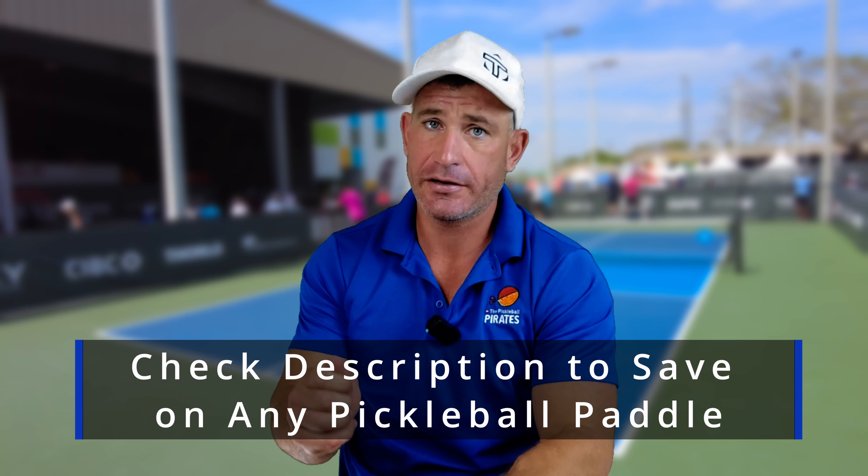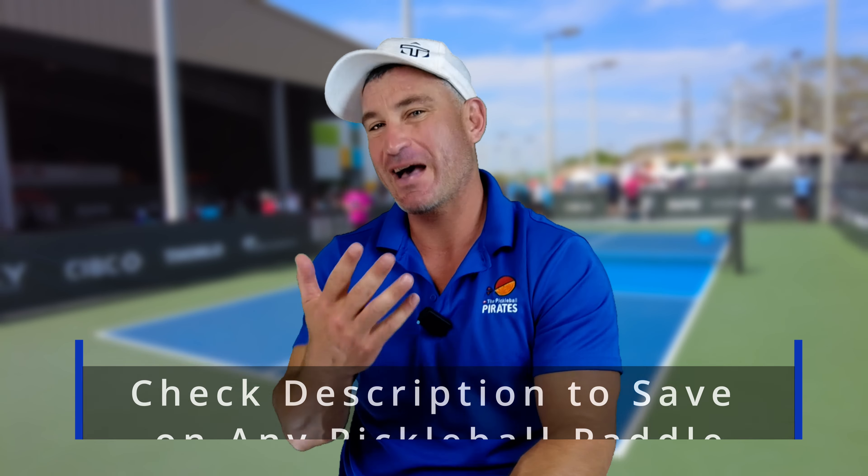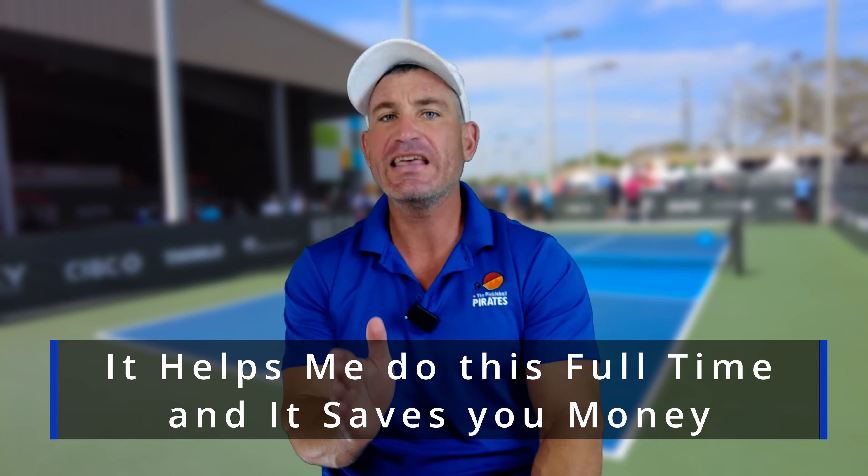This is a confession. For years I taught my students to move too much. Coming from tennis, I'm like, yeah, take that big tennis swing — but pickleball is different. We have to keep everything out in front of us and have that elbow close to our side.